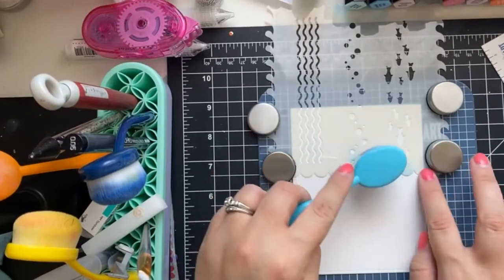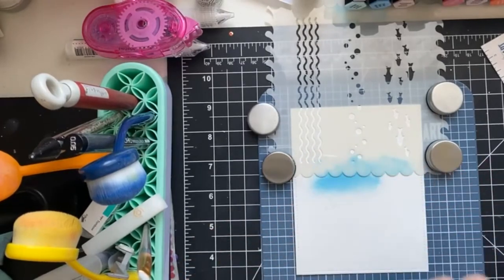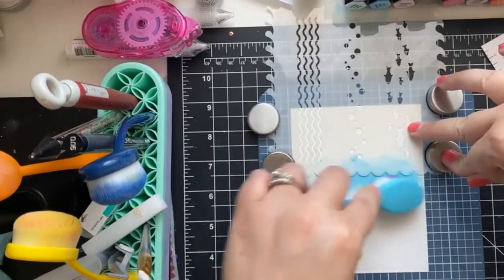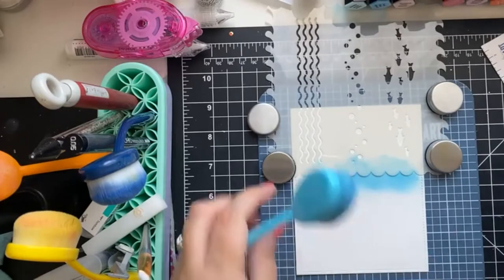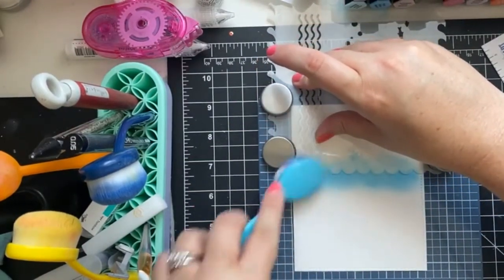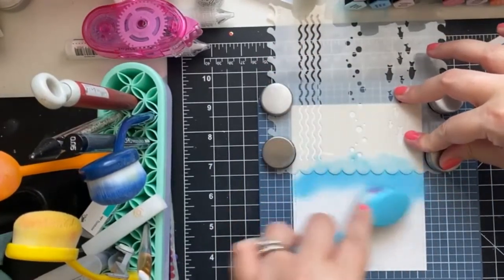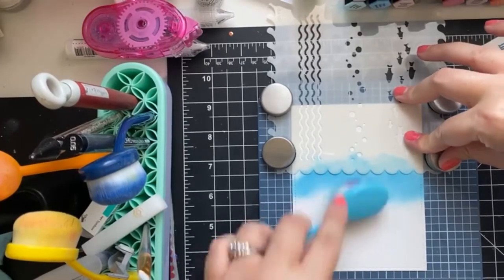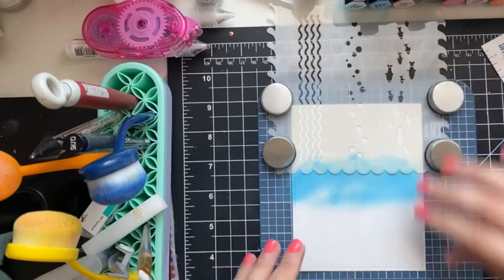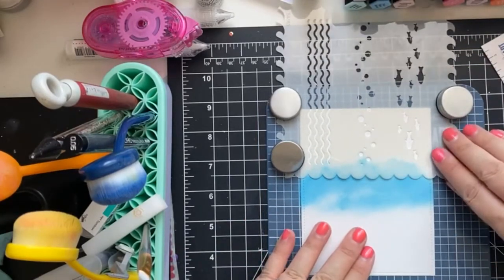I'm going to add some color — I'm going to go with Tumbled Glass. I'm just going to apply the color throughout the bottom of the paper. There's going to be lots of ocean-themed scenes coming up because I love the sets and I'm kind of dreaming of an island getaway, if I'm being honest.